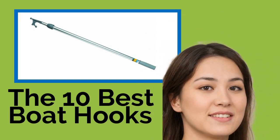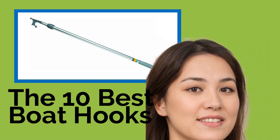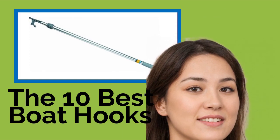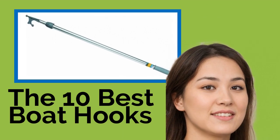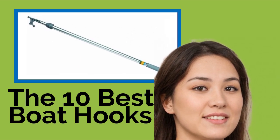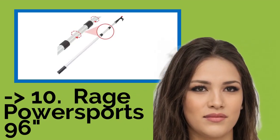The 10 Best Boat Hooks. If you are planning to head out on the waters of a lake, river, or even the ocean, make sure your boat is well equipped with one of these hooks. They will enable you to more easily tie up at a mooring and push off again when it's time to go. We've included a variety of models varying in length and pulling strength, so no matter what size vessel you have, there is one for you.